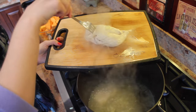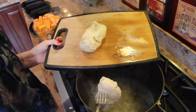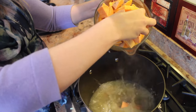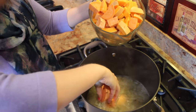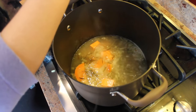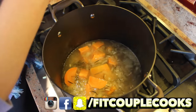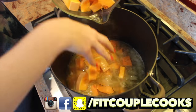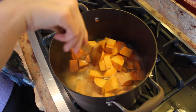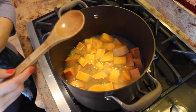Once the chicken has been boiling for about 8 to 10 minutes, you're going to take it out and put it directly on your cutting board. Then very carefully add in the squash and the sweet potatoes. Just make sure you put them in very gently — you might even want to turn your heat down for a second so they don't splash up on you. Bring that back up to a boil and boil for about 10 minutes, or until the squash is soft enough that you can stick a fork right through it.